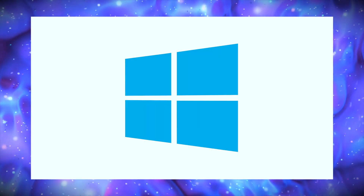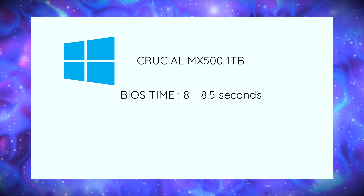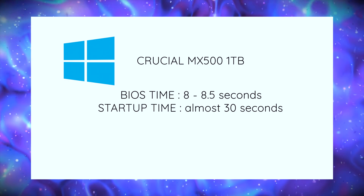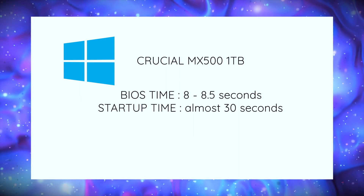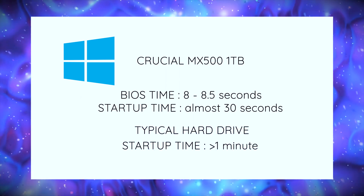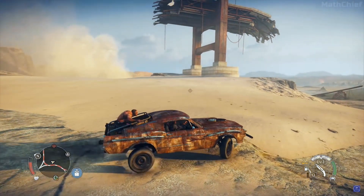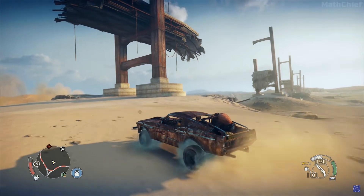Now, how does this perform in real life? For Windows startup, BIOS time is around 8 to 8.5 seconds, and it took almost 30 seconds from pressing the power button to loading into the desktop — that's quite fast. Just for comparison, it takes over a minute to boot with a hard drive. I've also been playing Mad Max recently, and the load times were surprising compared to my old Toshiba hard drive.